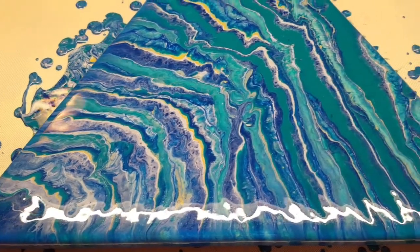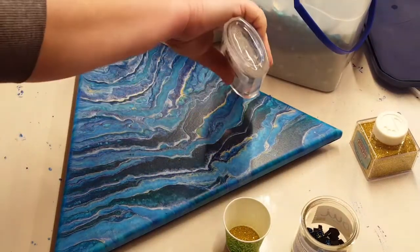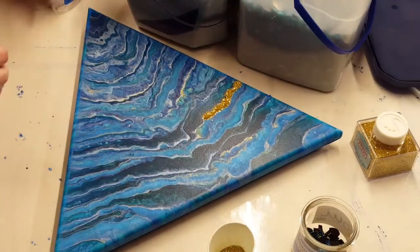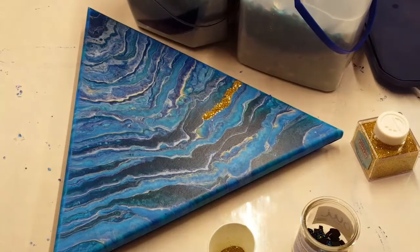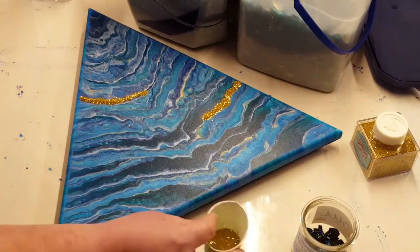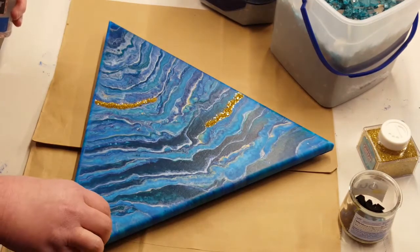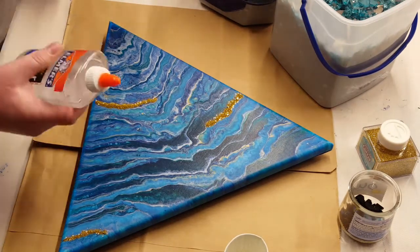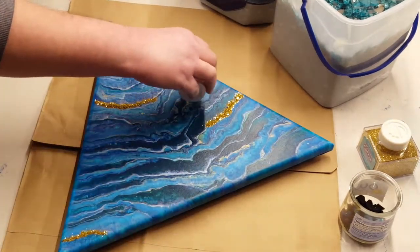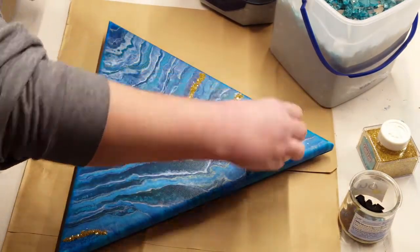I will wait about three weeks before I start turning this into a geode. So here I am using just some clear Elmer's glue and I'm going to lay down some gold glitter, just following the lines of the pour. I'm doing such a small bead of glue that it's not going to spread as it dries.